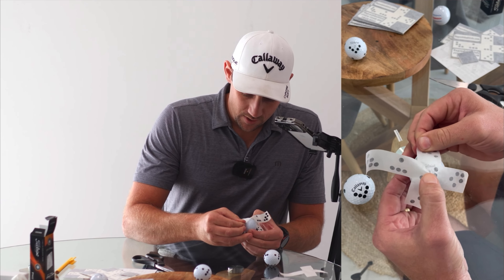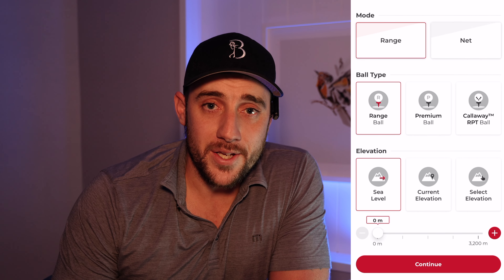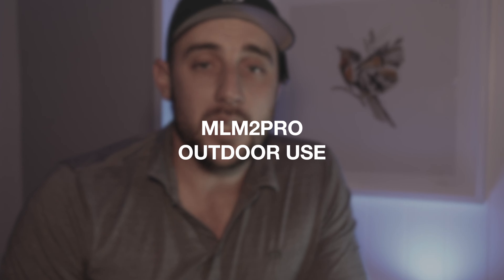It uses a Callaway RPT ball — the Chrome Soft X — and one of the negatives is that if you don't use that ball, you either need to get the Rapsodo ball dots and put them on yourself, or you can select premium ball mode, but just be aware it's not going to measure the spin directly — it's going to calculate it. I've tested it myself and didn't find it that different, though shot shaping can be hindered without the RPT ball.